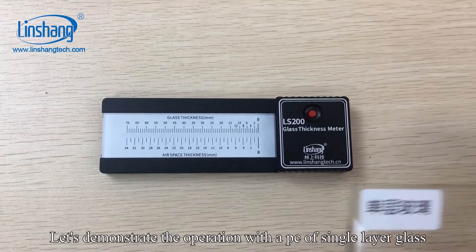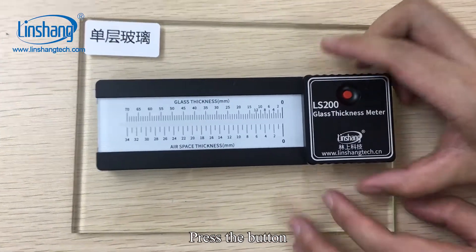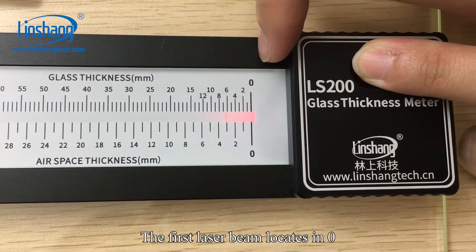Let's demonstrate the operation with a piece of single-layer glass. Place the glass thickness meter on the glass surface and press the button. We can see two laser beams. The first laser beam is located at 0.